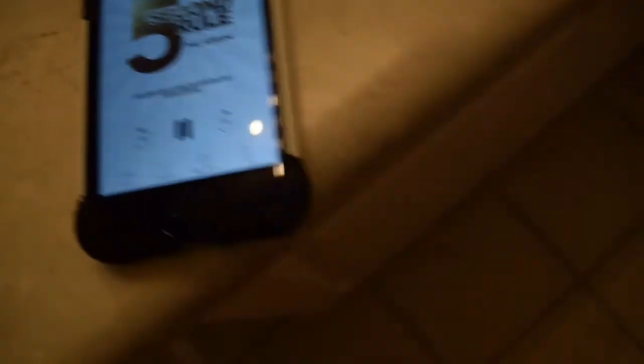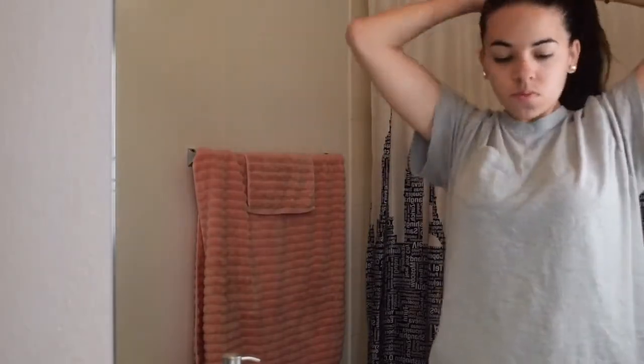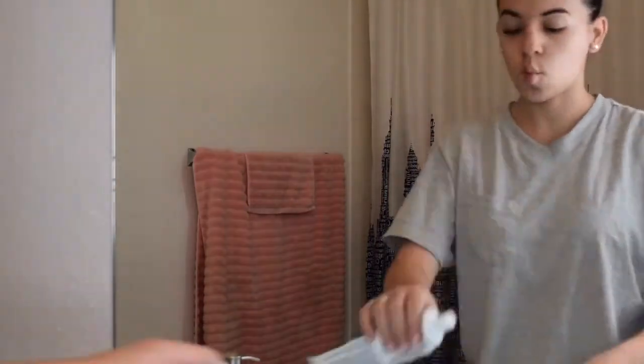Now I'm getting ready to go into the bathroom. I basically just eat my breakfast standing up in the kitchen listening to videos. While I'm taking a shower, I listen to a book on Audible or I put on a YouTube video. I've basically been listening to something since the moment I wake up.